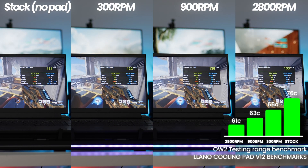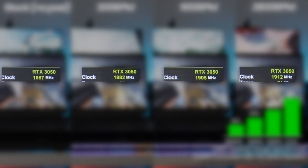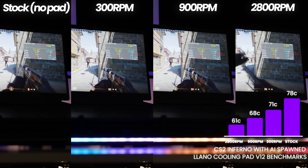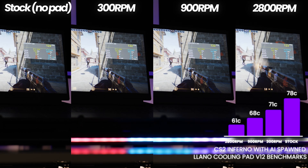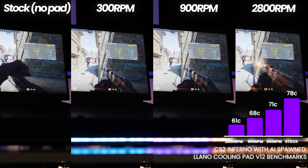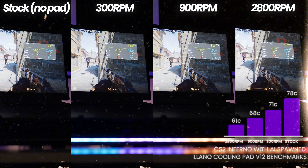Another thing to note whilst looking at these benchmarks — there are drastic differences to the overall GPU boost clocks on screen depending on how cool the laptop is. For CS2, I want to emphasize the overall CPU temperatures because that's the main limiting factor in this game. At stock we have 78 degrees Celsius, 300 RPM delivers 71 degrees Celsius, 900 RPM brings it down to 68 degrees Celsius, and finally at 2800 RPM down to 61. That is a 17 degree drop in the exact same game, exact same position, just by utilizing a laptop cooling pad.